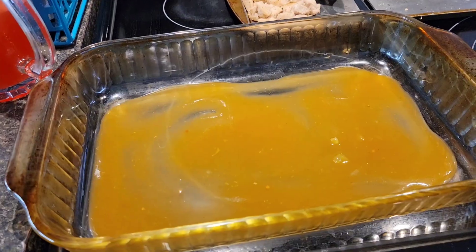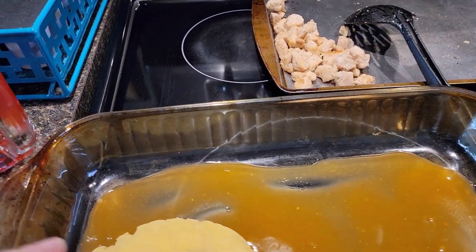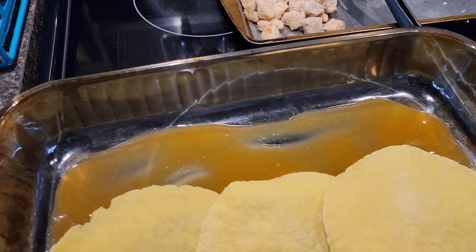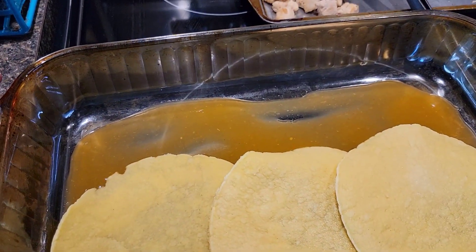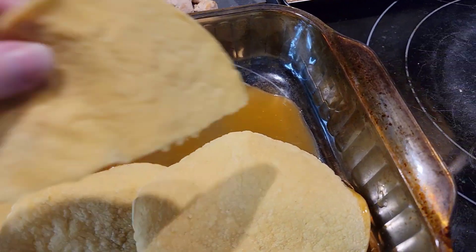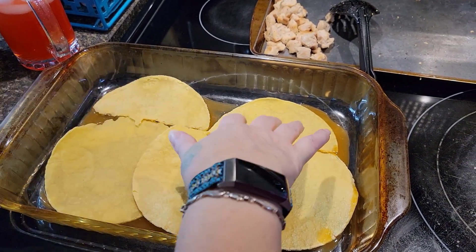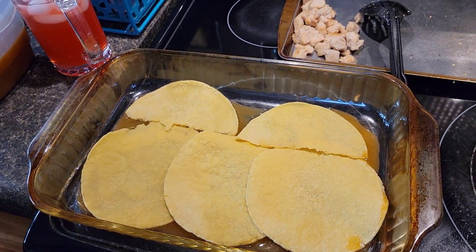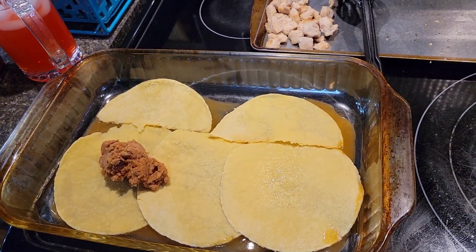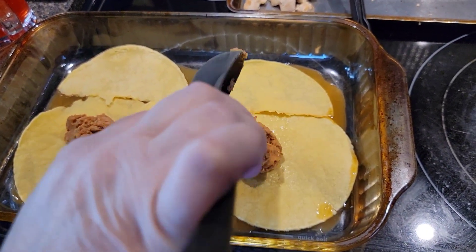I have a third of a cup of the enchilada sauce on the bottom, and now you lay your tortillas on the bottom of the pan. In another bowl, I have the refried beans and taco seasoning that I'll be mixing up. I need a knife to spread the bean mixture on the tortillas. I'll be back when I have that done.